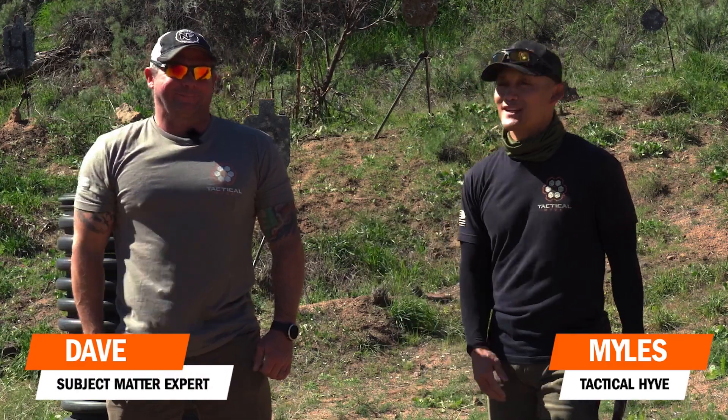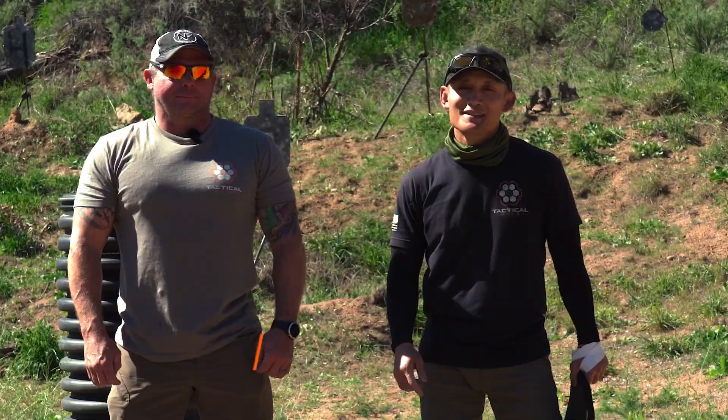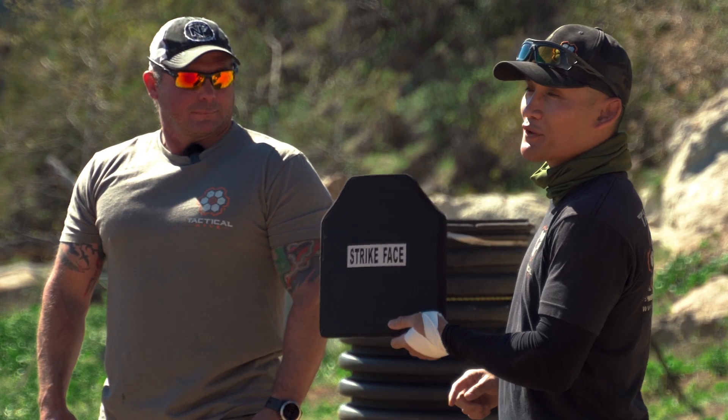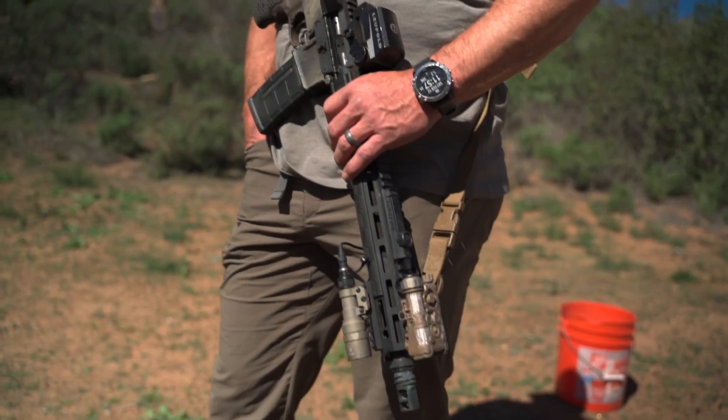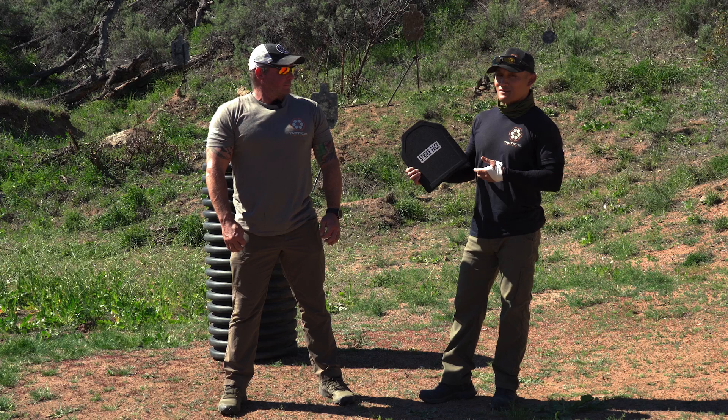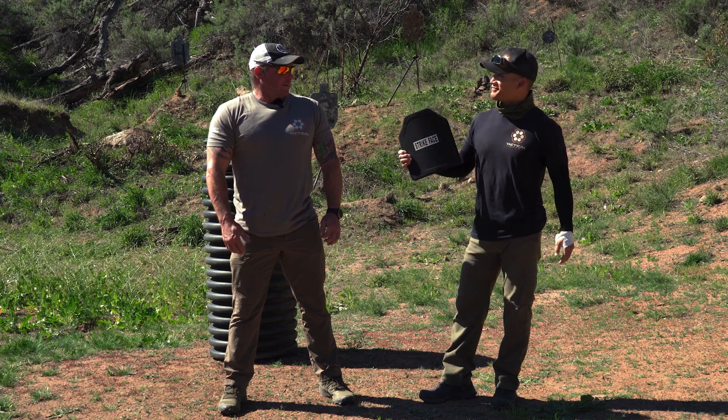Hey guys, Miles here at Tactical Hive, and today I'm joined by one of our subject matter experts, Dave, who you've seen in our videos. It's another episode of Blast Off Mondays. From last week, you might recall today we're going to shoot a level 3 plate with 5.56 green tip ammo from 25 yards — so will it go through or not? Dave, what do you think? He thinks it's gonna stop it.